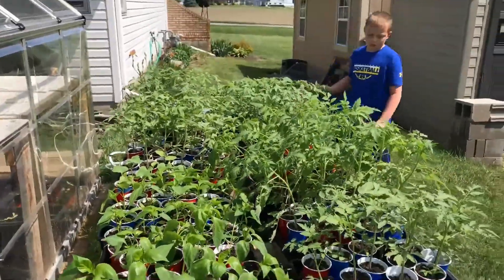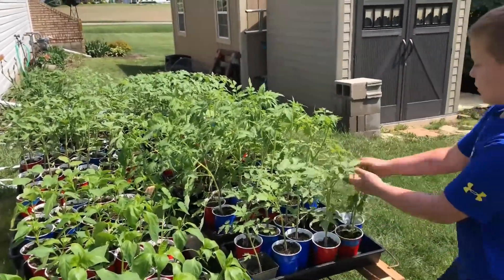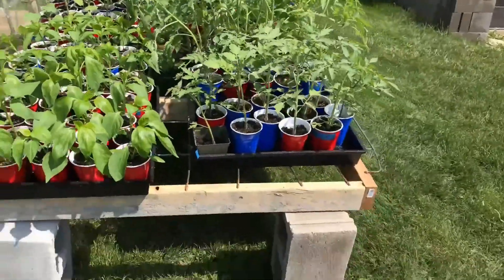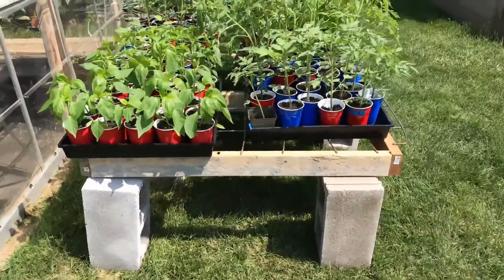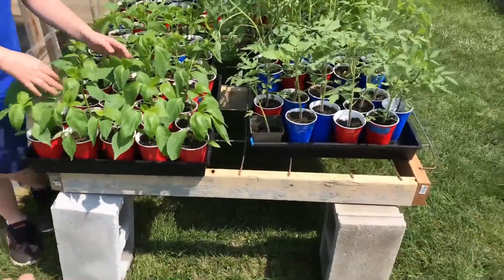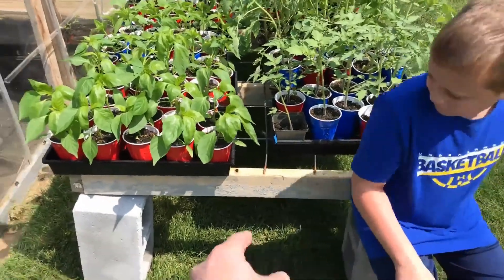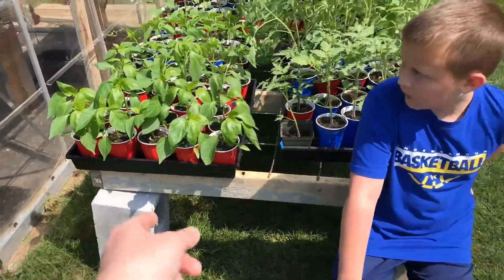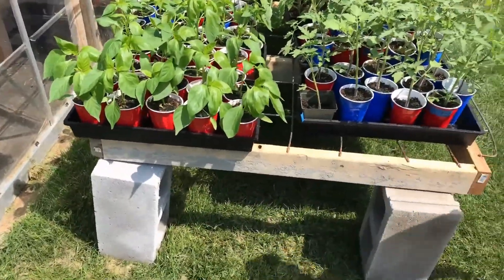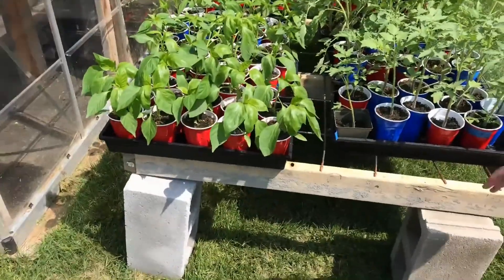We wanted to get them out on this table so they can kind of get used to the outdoor conditions — direct sun, wind, all of that. This is the little greenhouse table. We built a small frame; the supports are 42 inches wide, but with another inch and three-quarters on each side, so close to 46 inches altogether.